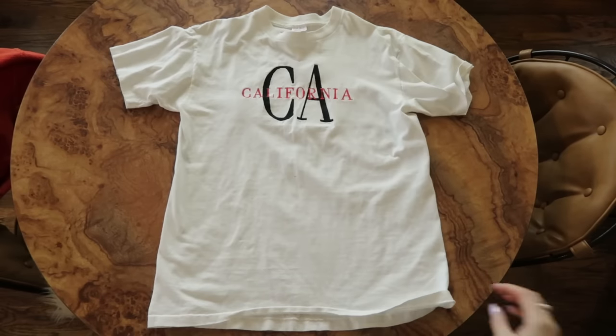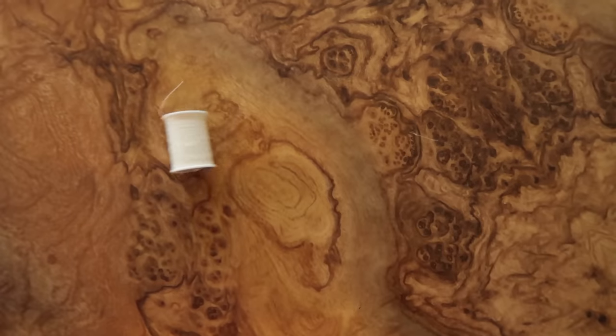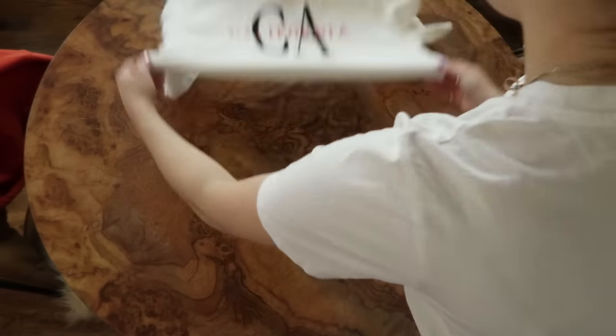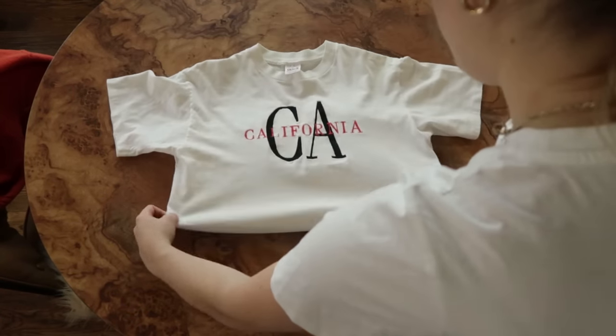For this first thrift flip we are going to be turning this t-shirt into a cinched crop top. You'll need some pins, thread that's the same color as your t-shirt, scissors, and obviously a t-shirt. This is one I thrifted a few months ago. I'm starting by laying my t-shirt flat on a flat surface and getting all the wrinkles out.